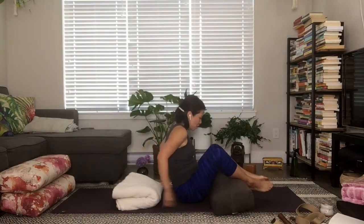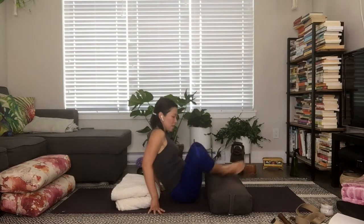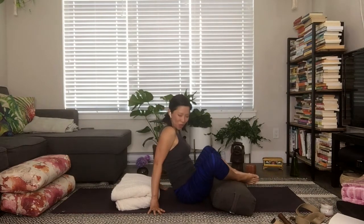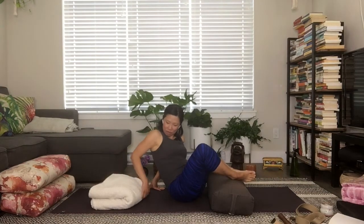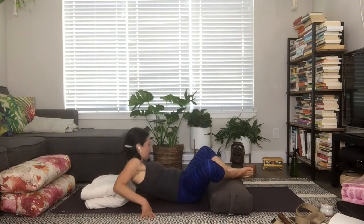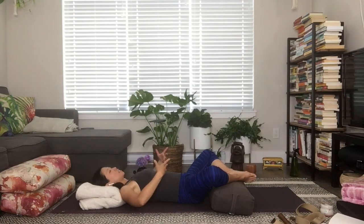Whatever you have under your legs, use them to support the knees dropping open, and let the pelvis open a little bit more here. Arrange your supports on the ground so that when you come to lay down, everything just feels nicely snuggled in, and you can feel your whole body starting to settle towards the earth.